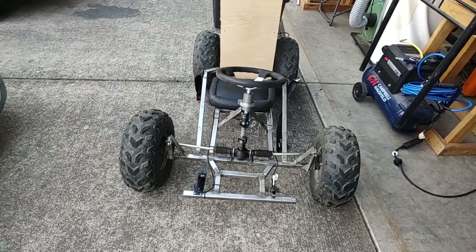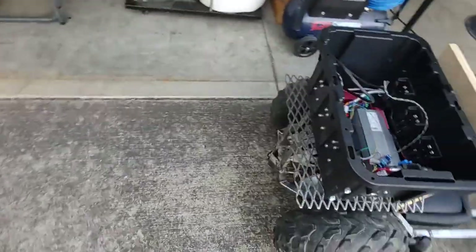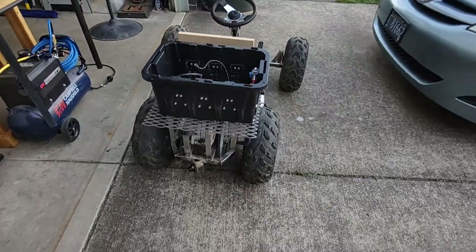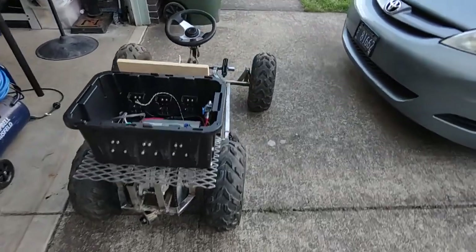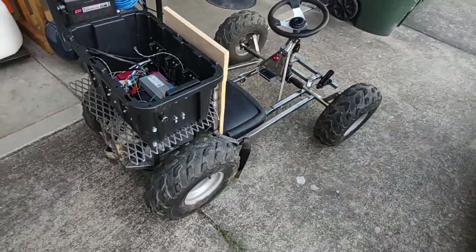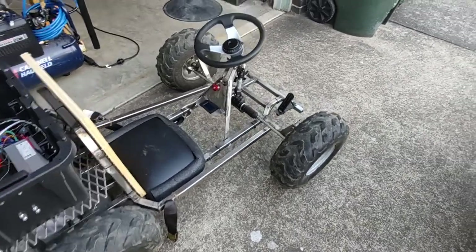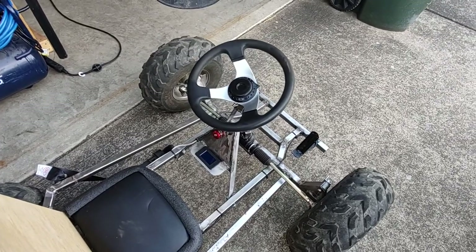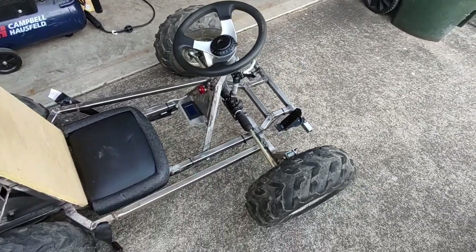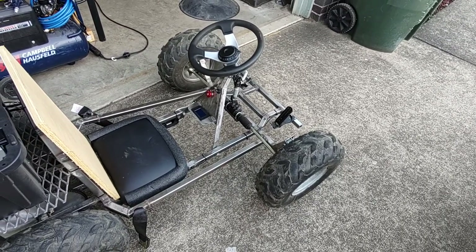The first thing you'll notice is it's a lot wider in the front than it is in the back. That's not just perspective — you can see it's wider in the front, and that's partly by design. It's a lot more stable having a wider wheelbase in front, and with this steering assembly it was easier to just widen the front rather than try to cut the steering assembly down.